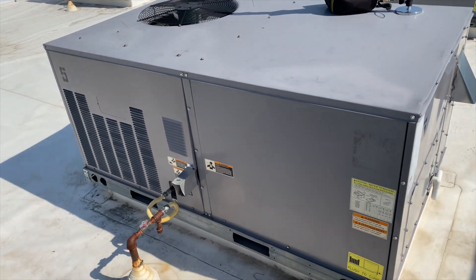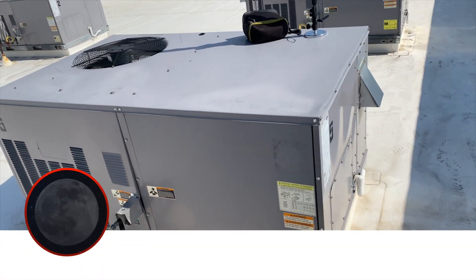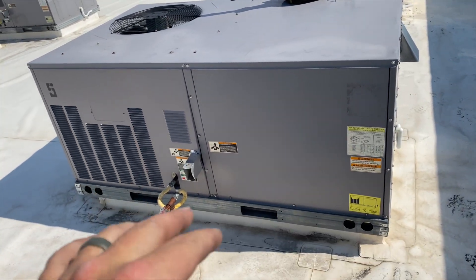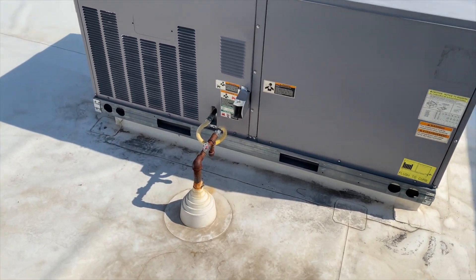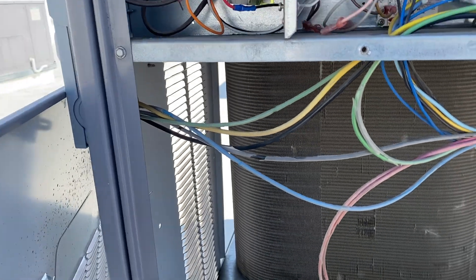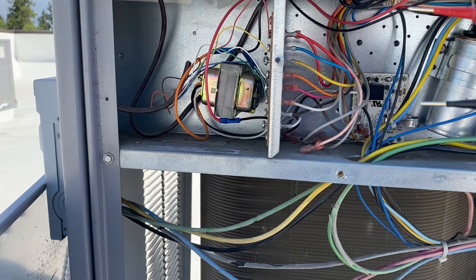We're back on the roof for a new call at a salon. They have two units, one of them zoned. The fan is running but it's not cooling. Both zones are currently calling, so we're going to verify this is the right unit. This looks like our unit — we have a transformer powering the zone control board, which is probably in the space. First things first, we want to see if we're getting a call for cooling, so we should be getting 24 volts between Y and C.